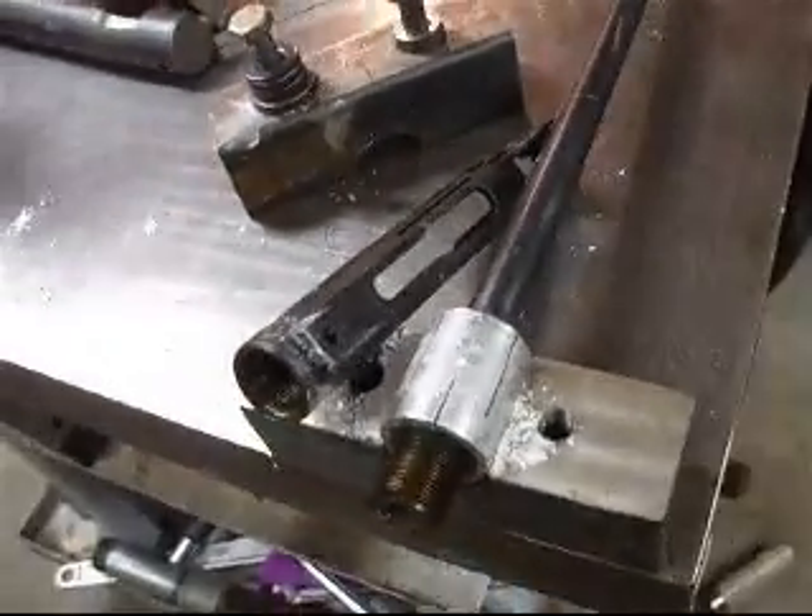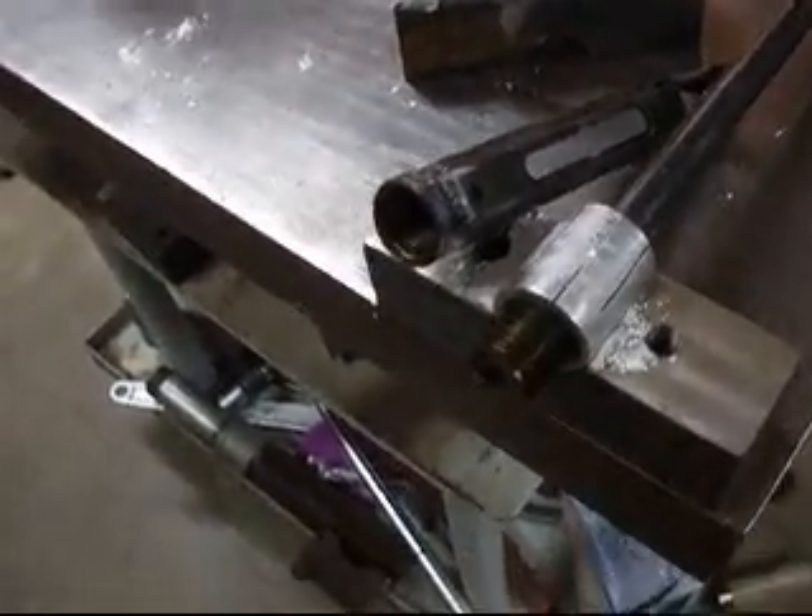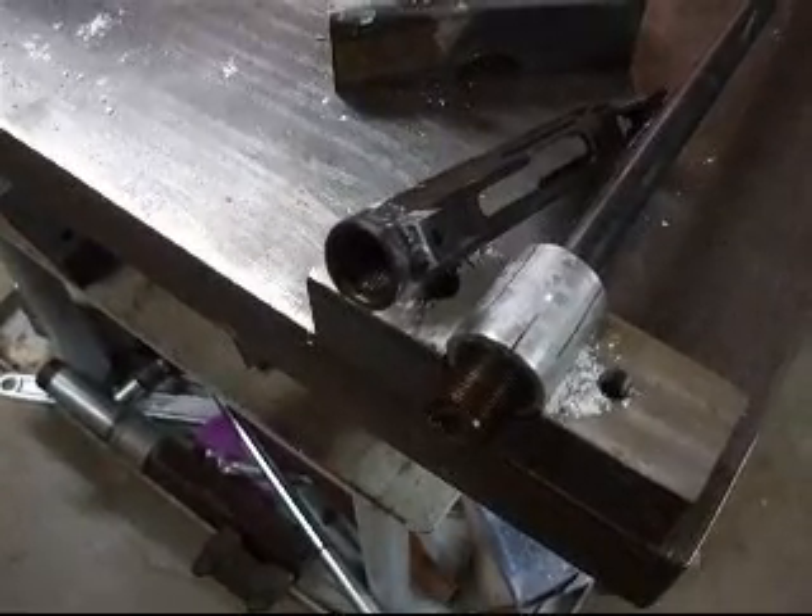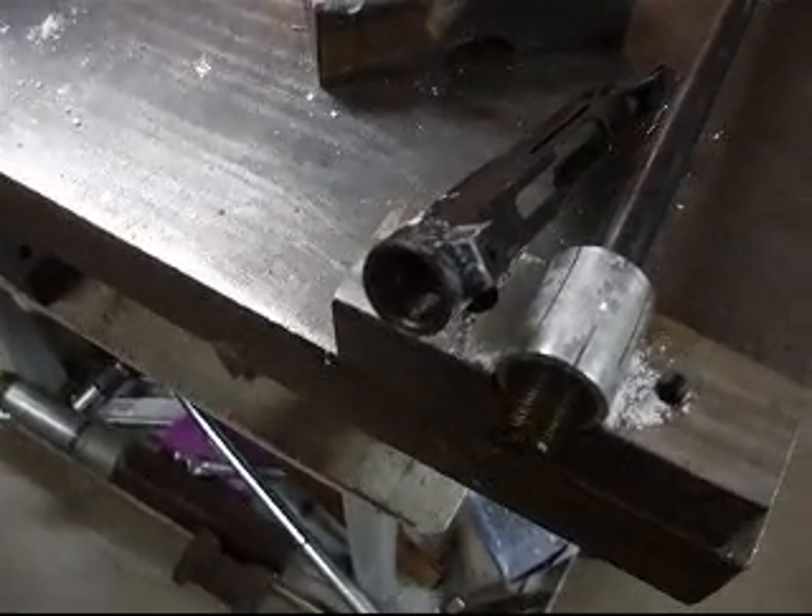Here you can see there's powdered rust on it and some crud on the inner stop ring and on the large ring that I put in there an hour ago.